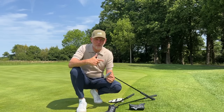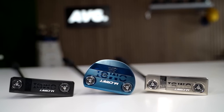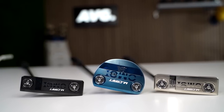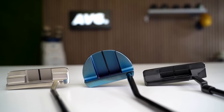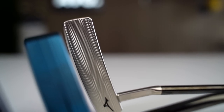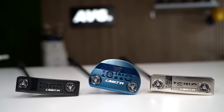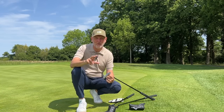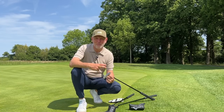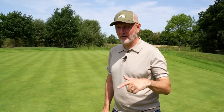So, second iteration of what was the MCraft putters — these are the MCraft MOI. First of all, let's have a look at these things because they look incredibly good. They're milled from 1025 forged steel, and the face milling on the front — the detail and the precision of that milling — is so, so pretty. They look superb. There are three models to choose from in terms of head shape, and three different color options. It's a very reduced range, but these are some of the best looking putters I've ever seen come to market.